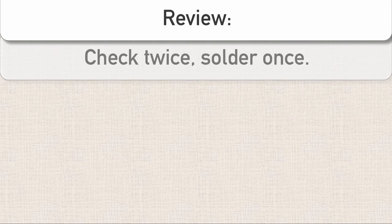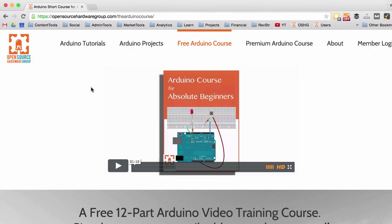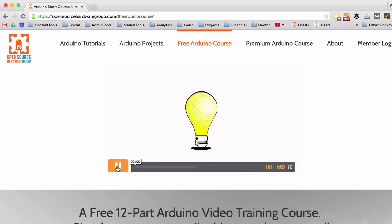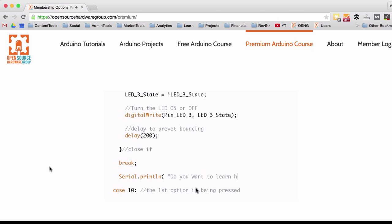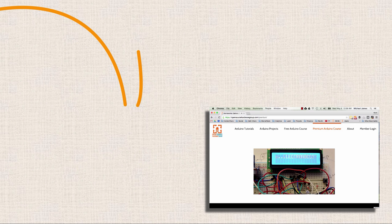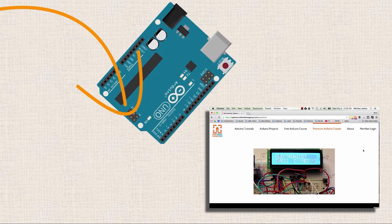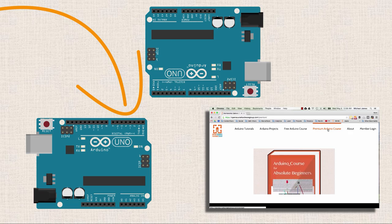Well, that's it for this video. I hope it was helpful. If you like this style of tutorial, I actually offer a free 12-part course over at the Open Source Hardware Group website that you can check out. And if you're an electronics hobbyist or somebody interested in learning about Arduino and looking for a structured curriculum, I also offer a paid course over at the Open Source Hardware Group website. In the next episode, we're going to be talking about using a single input to trigger two separate Arduinos at the same time. I look forward to seeing you then — thanks a ton for watching the show.